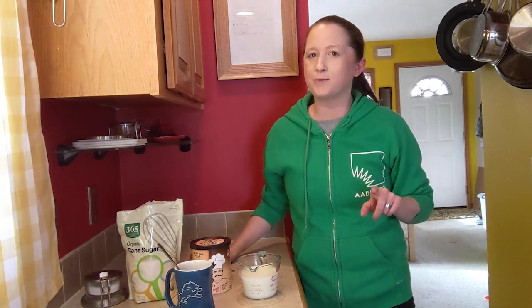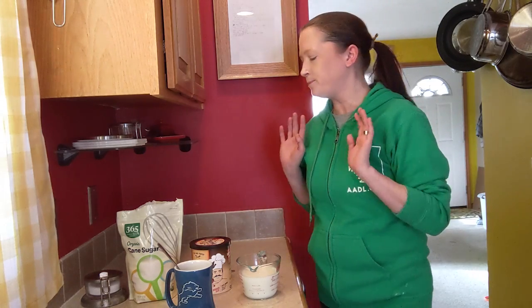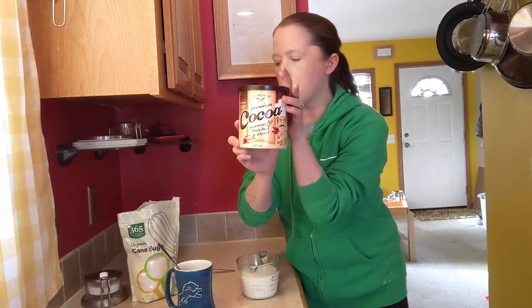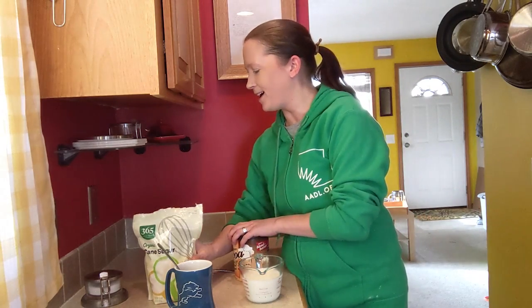Now it's time to make the hot chocolate. There are so many different ways — you can make it with cocoa like I'm going to, some people use chocolate chips, others add cayenne pepper for a kick, or make it pepperminty or caramel-y. I'm going to keep it straightforward today. I have some premium cocoa, regular sugar, a cup of milk I've heated in the microwave, and a little bit of salt — I like salted chocolate.